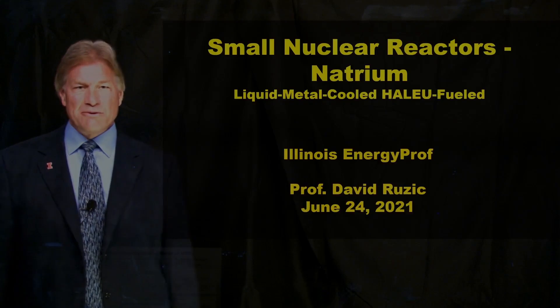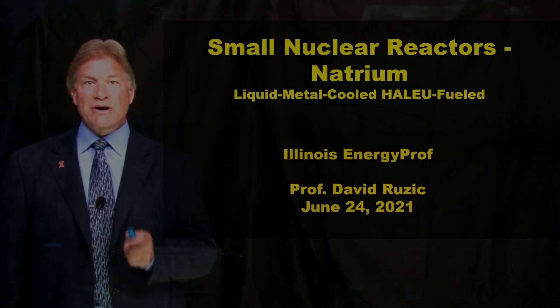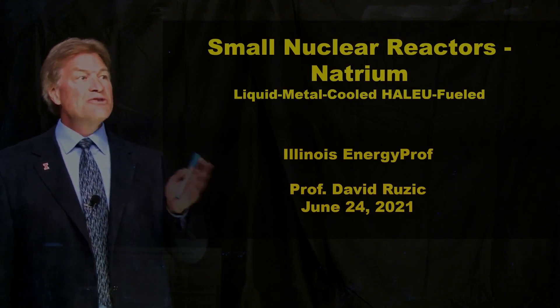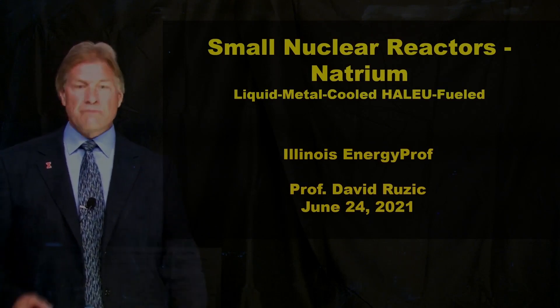Hello, I'm David Ruzik, Illinois Energy Pro. And today I want to talk to you about small nuclear reactors of the Natrium variety. It's a liquid metal cooled, HALEU-fueled reactor.